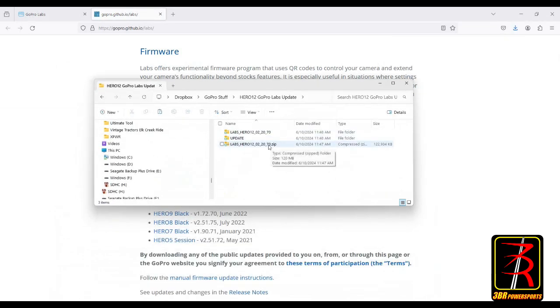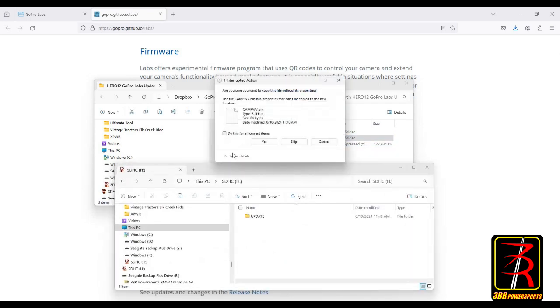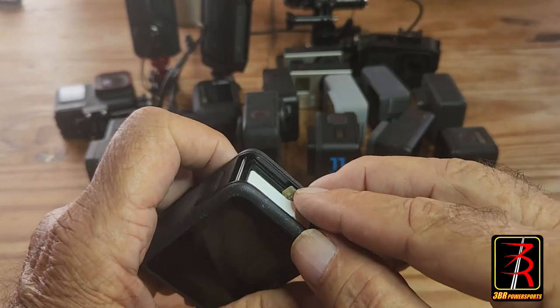I've already downloaded the file - it's a zip file. You're going to want to unzip that and you'll find a folder called 'update' - this is what you're looking for to update the camera. Once you have that update folder, you're going to want to copy that folder to your micro SD card that's going in the camera.